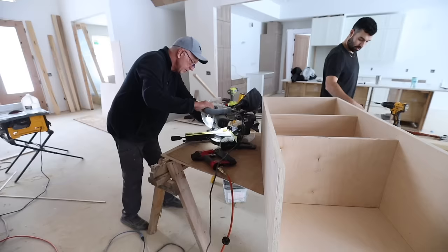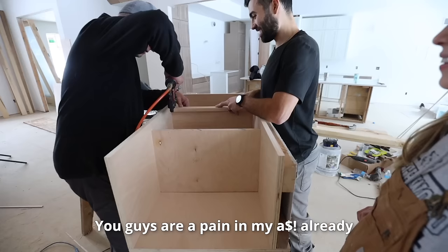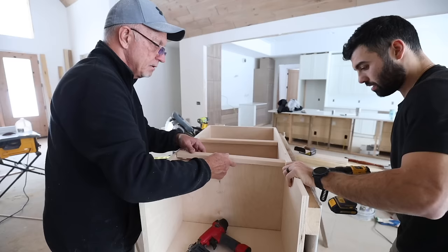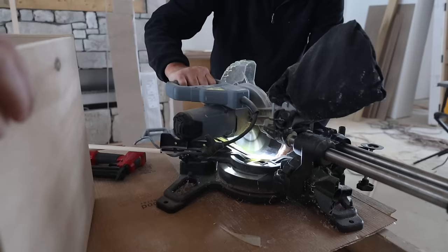We're just trying to make this perfect. This is a big statement, and we're trying to live up to Lisa's vision. The last step is to add some trim around these cubbies to give it a finished feel. There's real nervousness about this because if it doesn't turn out right, it's going to ruin the whole look of our kitchen. No pressure. But we're taking this seriously.